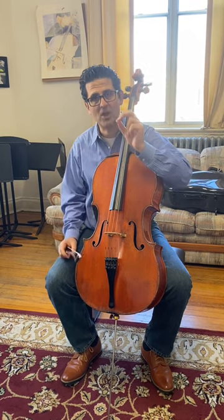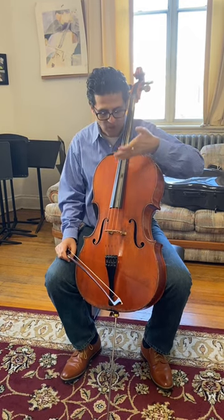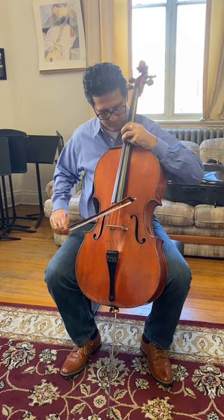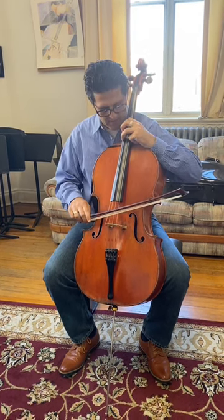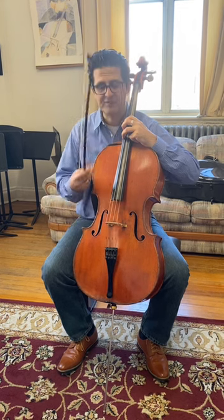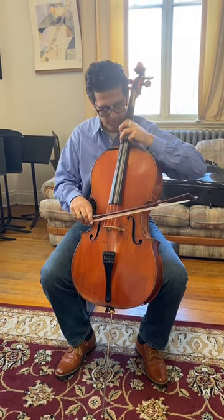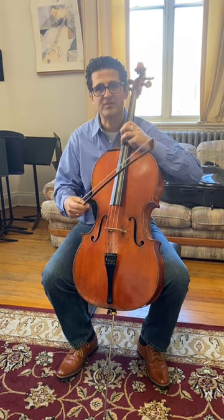And then the A. A becomes a little harder. So as you go up, it's harder to tickle the cello. The A string is moving. Now if it's really in tune, all I need to do is decorate it with a little vibrato, but I'm moving the overtone.